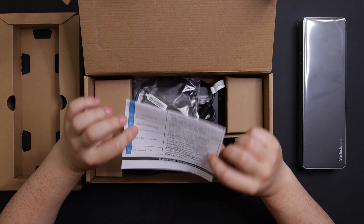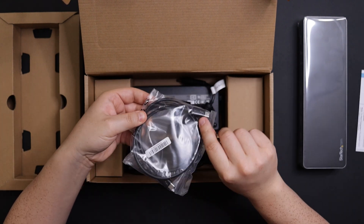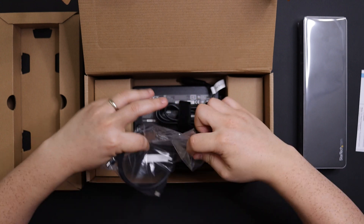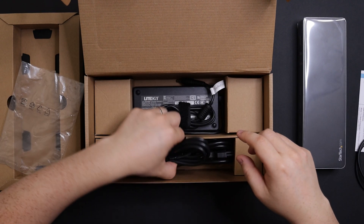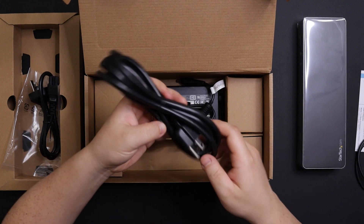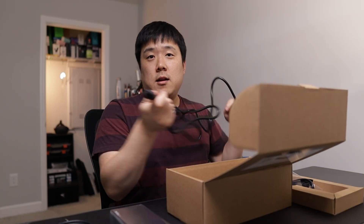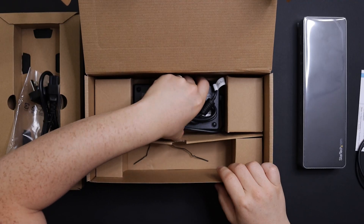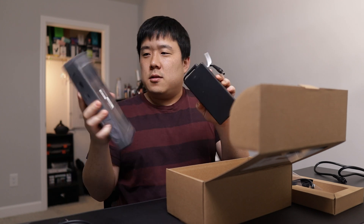In the box there is a manual, and then a couple of other cables. This is seemingly a Thunderbolt 3 cable, so that's going to be the cable we use to connect our laptop. And here is the power cable for different countries, and then this one is meant for me since it's US — to connect to my desk so I can power it up.